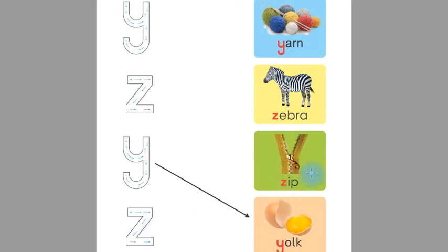This is 'z' and this is 'zip'. Children, the beginning sound of 'zip' is 'z'. Now match this with a straight line with 'zip'.